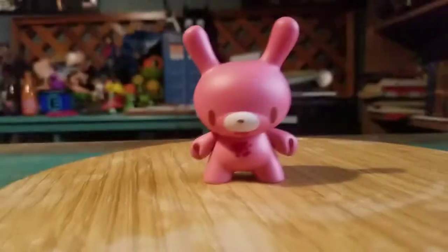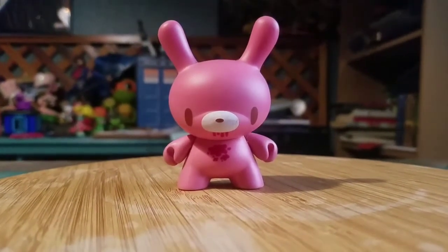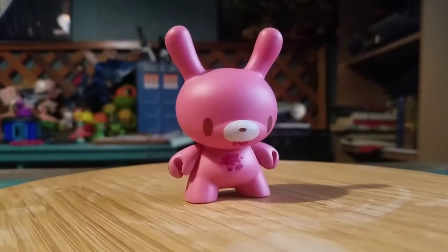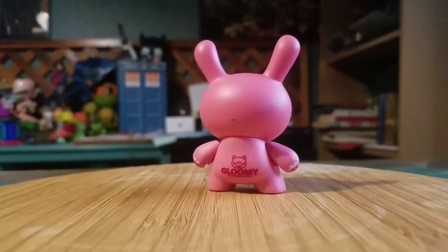Hey guys, Cheatspoof here. We haven't showed off a dunny in a while, so this one is actually going to be the dunny of the Gloomy Bear. It's a little Kid Robot figure. We got Mori Chack's famous little Gloomy Bear. Boom.